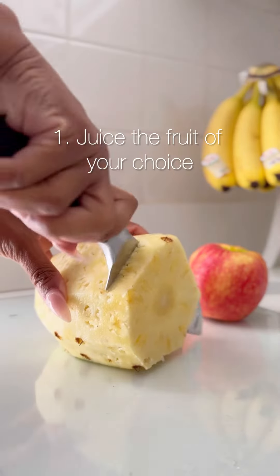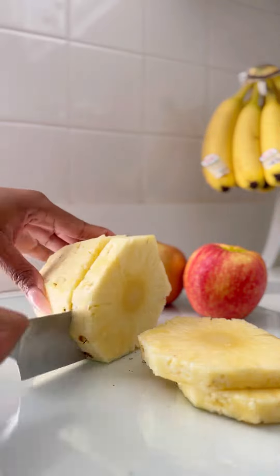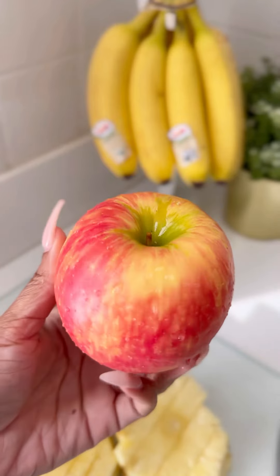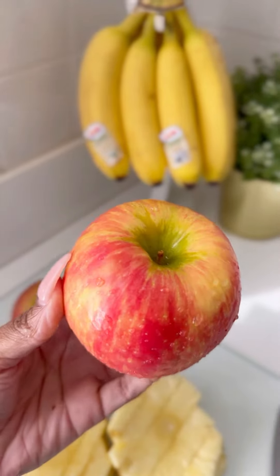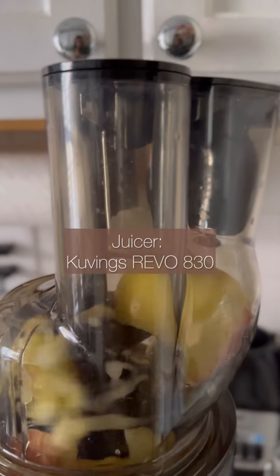So first, we're going to start with juicing the fruit of your choice. I chose pineapple and apple, but you could use different combinations like orange and raspberry, or strawberry and lime, or even grape — I want to try that next. I used my Kuvings Rebo 830 juicer to quickly juice everything.